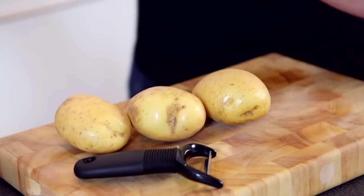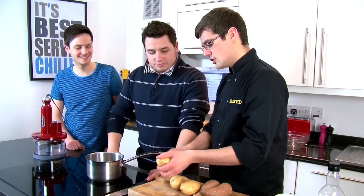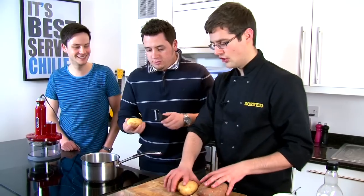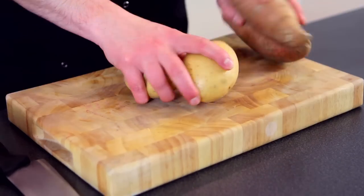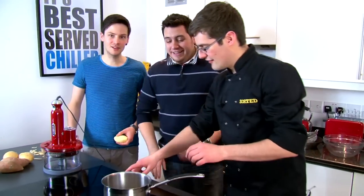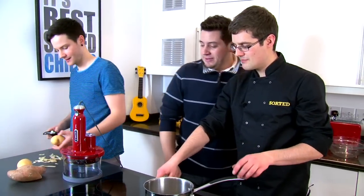We will start with the gratin as that takes the longest in the oven. We've got a couple of Maris Piper potatoes and a couple of sweet potatoes, so if you can just peel those. John, in fact if I can leave all those with you to do. And Jamie and I are going to make our infused cream — a potato peeling machine!